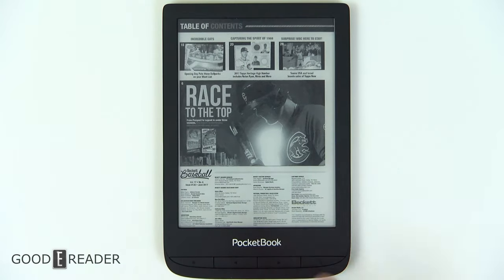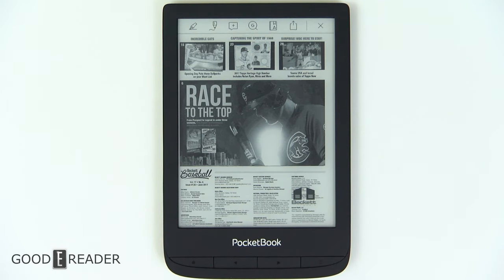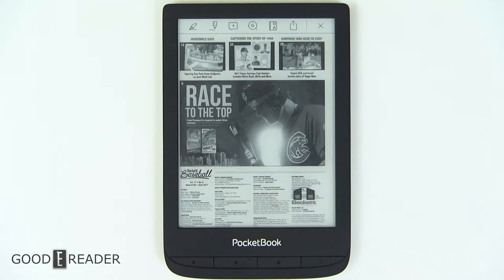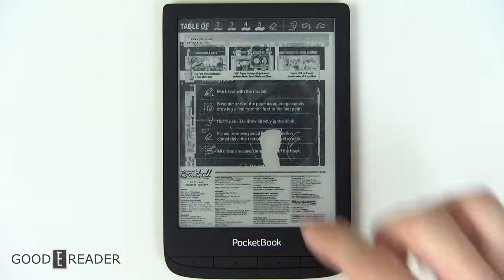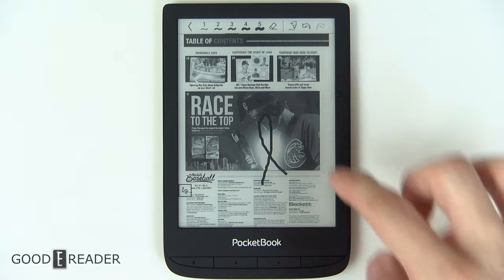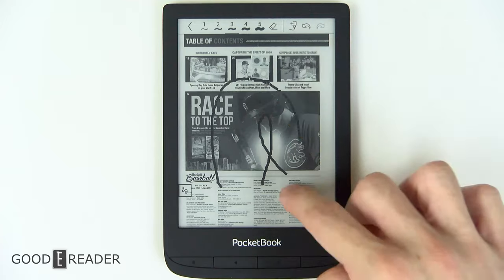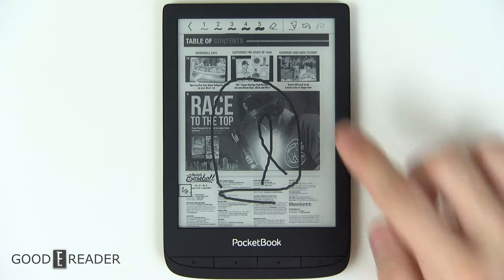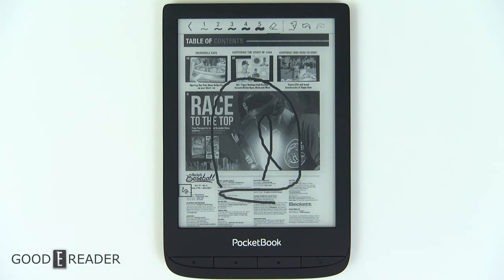If you're thinking you can speed this device up by choosing some sort of A2 mode, unfortunately you cannot. Long pressing on text in PDFs opens up the same options as in ebooks, including scribble. It's interesting that a device not promoted for note-taking does have a certain level of note-taking capabilities. Devices like the Pocketbook Color versus this, versus the Touch HD3, all do scribble and note-taking in different ways, and it all works in their own regard.